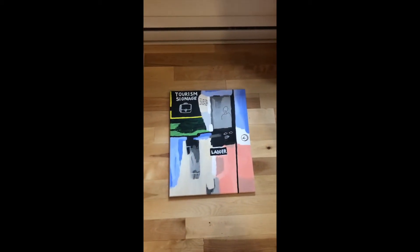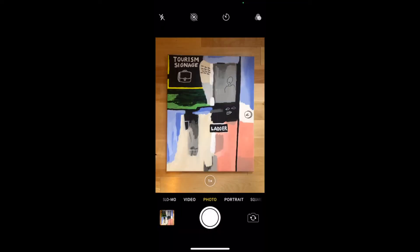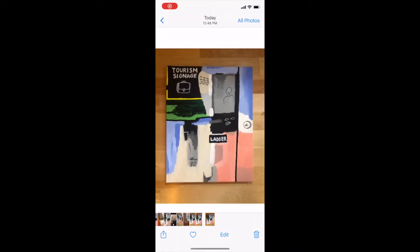I'm going to place the art on the ground and take a picture. Keep in mind the background will be cropped for the cover photo, so it doesn't really matter what the ground looks like.